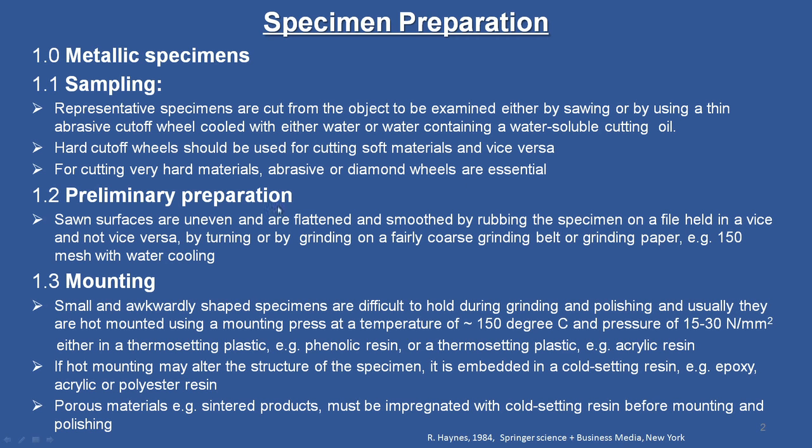The first step after sampling is preliminary preparation. The sawn surfaces are uneven and are flattened and smoothened by rubbing the specimen on a file held in a vise — not vice versa — or by grinding on a fairly coarse grinding belt or grinding paper, for example 150 mesh, with water cooling. We have to be very careful about cooling the sample during this preliminary preparation.